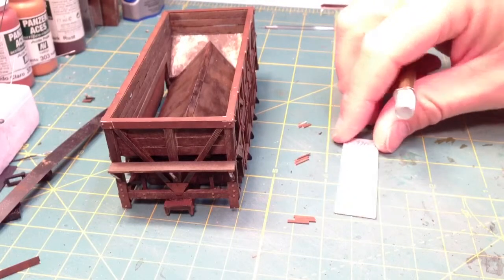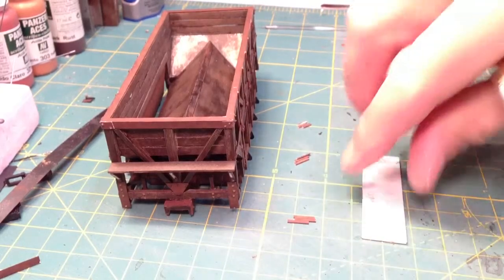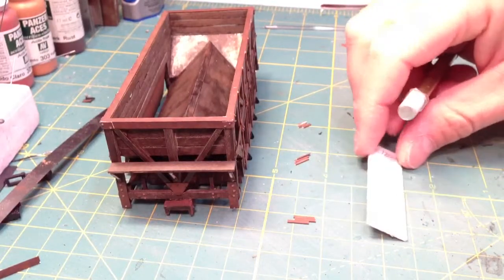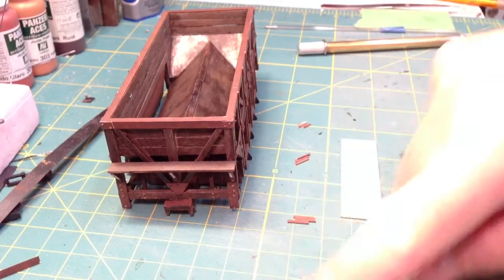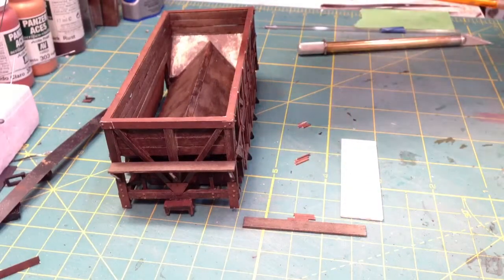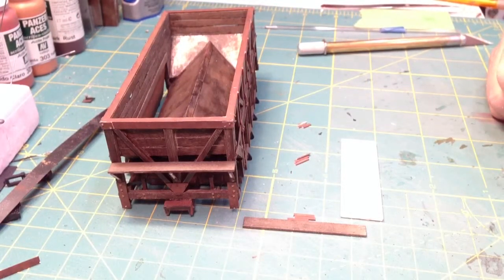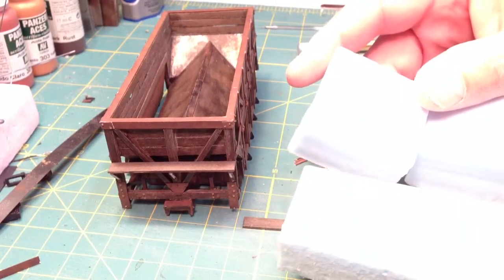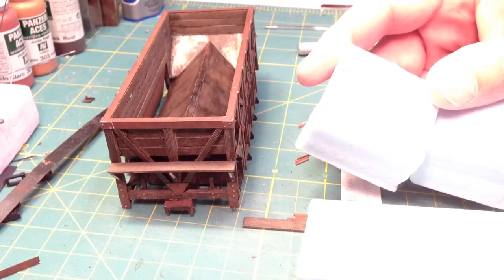I have a piece of styrene here that I'm just using as a jig — it's .72 inches wide, just a little wider than the car. It can be anything; you don't even have to make this, but I have it because I make a lot of cars. You also get your pieces that you made for your footboards. I have one mounted already, and I also have a couple of scrap foam blocks to support the car when putting these on the end.